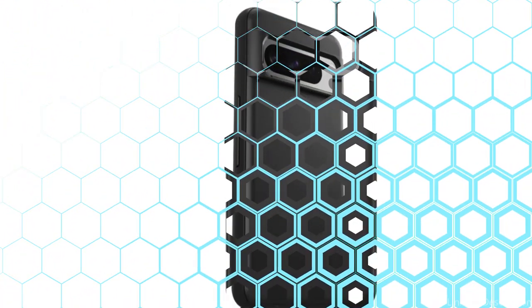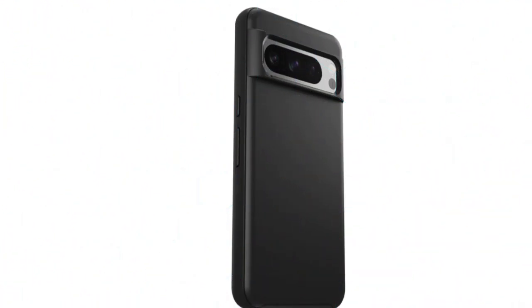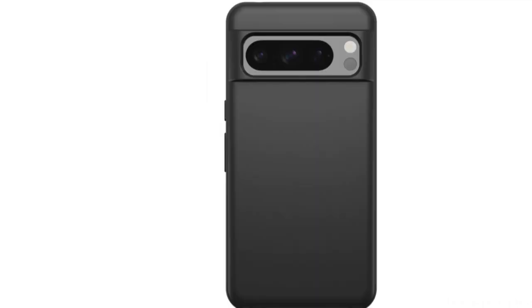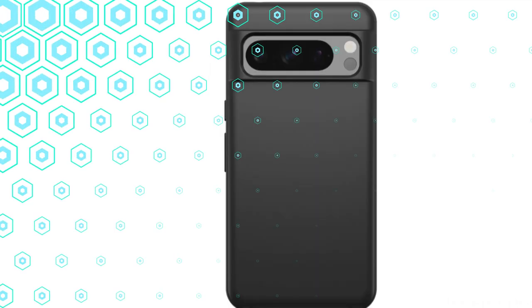Raised edges shield the screen and camera, and the case is simple to put on and take off for fast style changes. The OtterBox Symmetry Series Case not only has an elegant look but also provides easy access to all ports and controls, allowing you to use your device without any hassles.